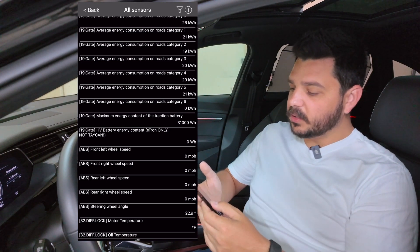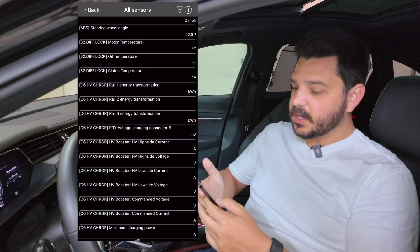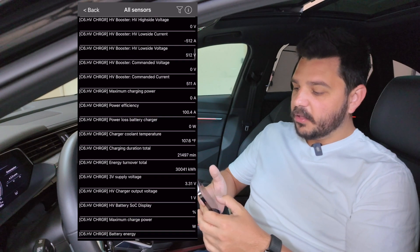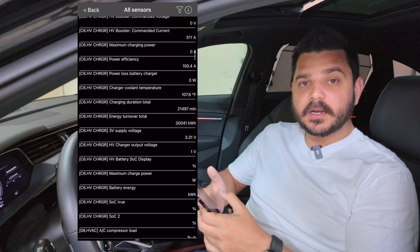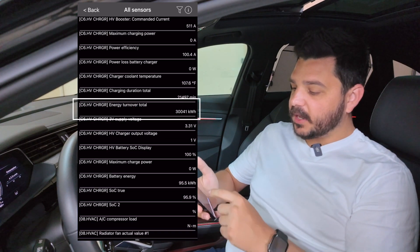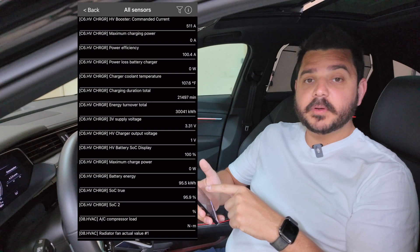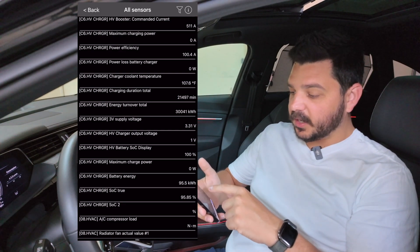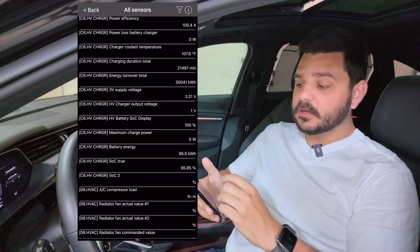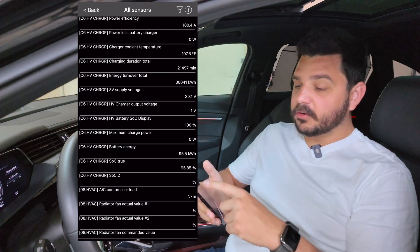As I'm scrolling down, it's slowly populating information. Right here under C6HV Charger, energy turnover total: 30,041 kilowatt hours — that is a tremendous amount of energy. My battery is currently at 95.5%. The display is supposed to show a state of charge of 100%, and the actual battery state of charge is 95.85%. So we've actually lost about 4% of battery capacity over 30,000 kilowatt hours.